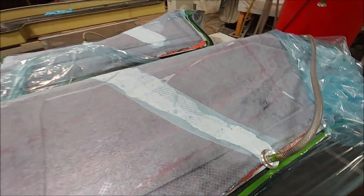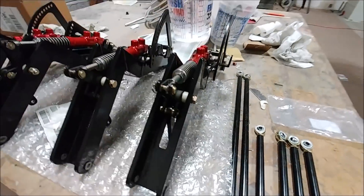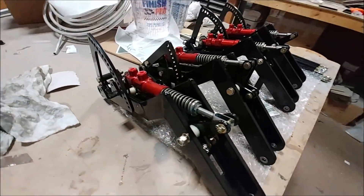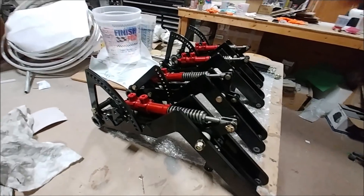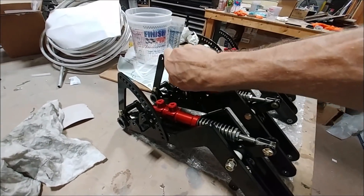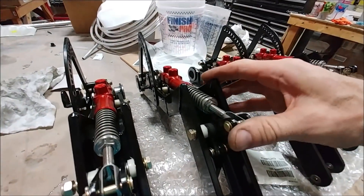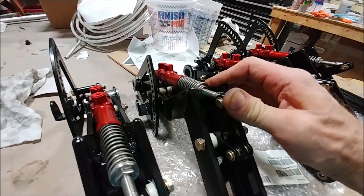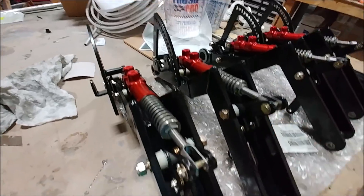Jeremy got the connecting rods for the rudder pedals all put together with the rod ends threaded in and the locking nuts, and also finished off getting the rudder pedals all put together. We ended up with just over eight inches of adjustment. I'll show you how the adjustment works on these pedals once we've got it all together — they're looking really good, super happy how they came out.